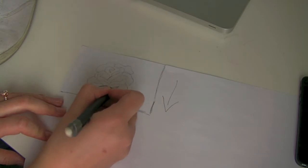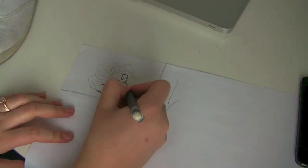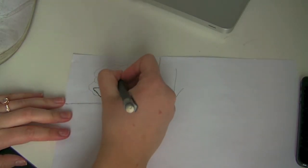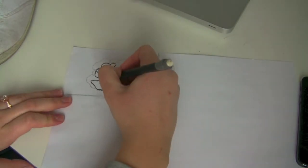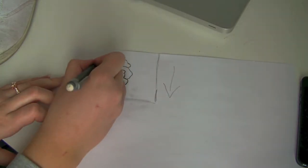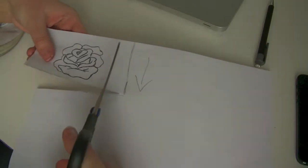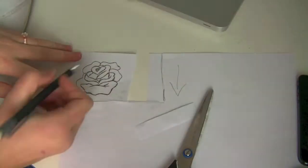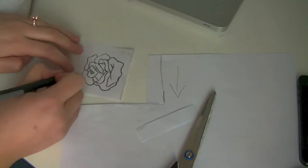When you have your rose you will outline it again, and now you're going to press the pencil to the paper because you want a lot of color. You can see it's much darker and this has a purpose. Now I'm cutting out the rose because it's easier to work with a small piece of paper, then doing some touch-ups filling in pieces where I need more color.